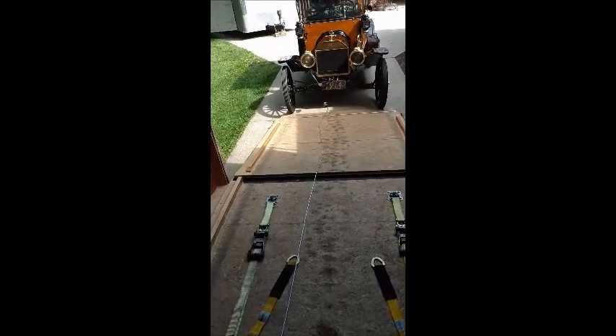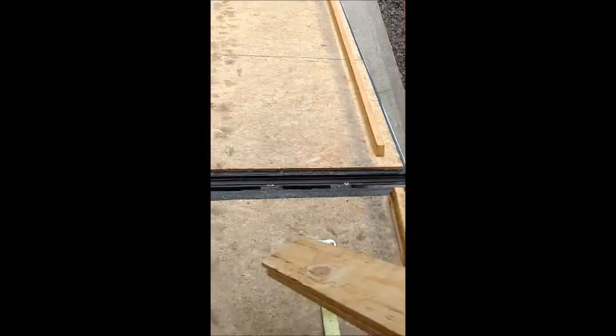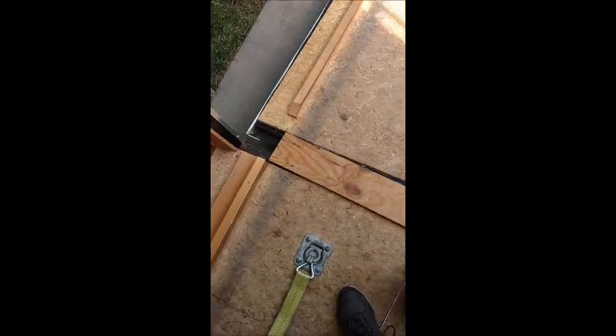Model T pulled up into position. Now you don't have to do this, but it does help. I've got these boards that fit into the gap between the door and the floor. Like I said, you don't have to do this, but it does help a little bit.